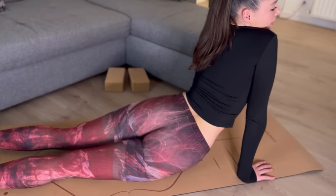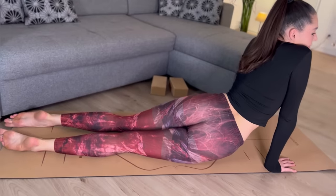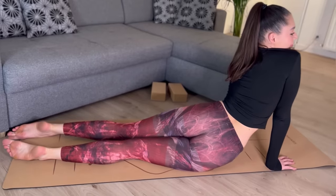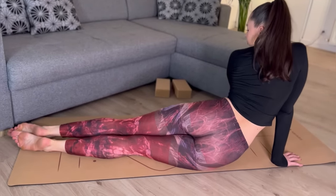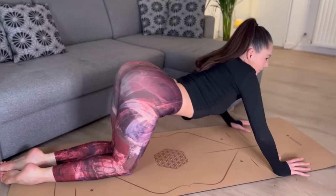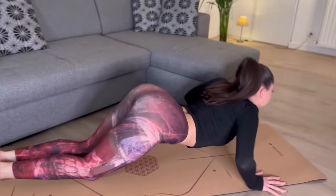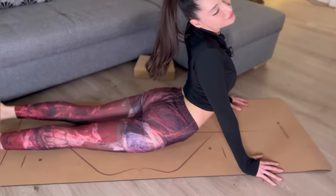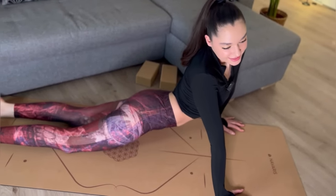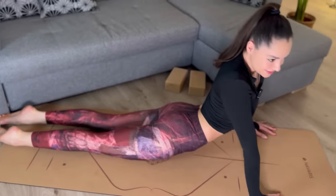One side and another, stretching our sides. And again, don't forget to breathe — we go on one hip and another. And let's change.